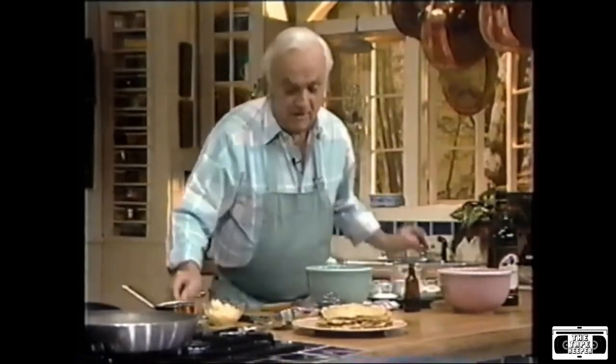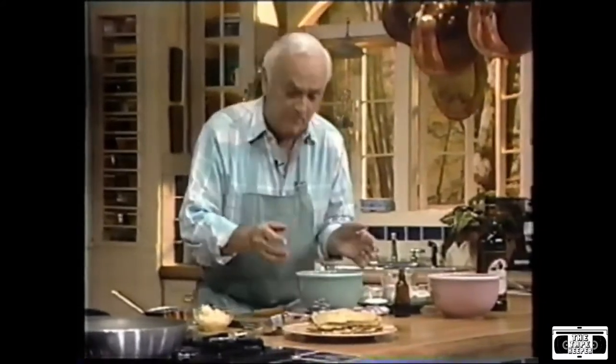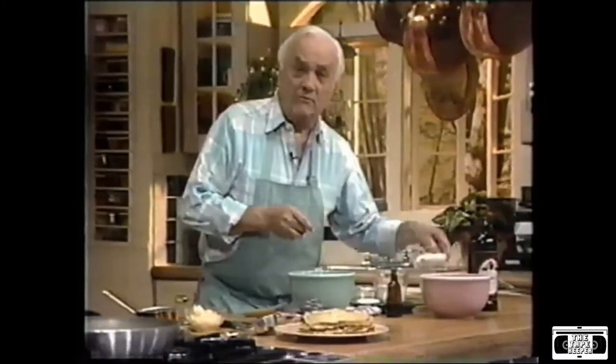My next recipe on easy, elegant food is going to be a banana rum crepe. I'm going to show you how to do crepes. Crepes basically are easy to do, but it takes a little preparation. It doesn't require too many ingredients.